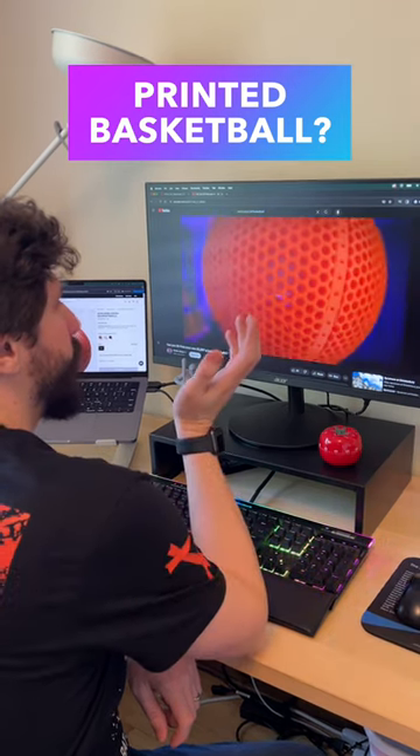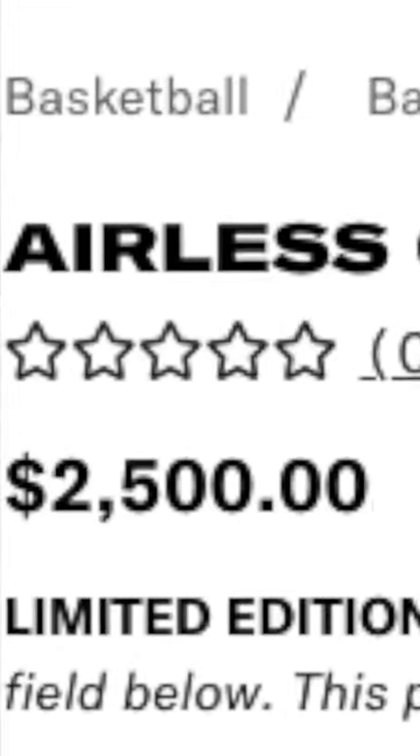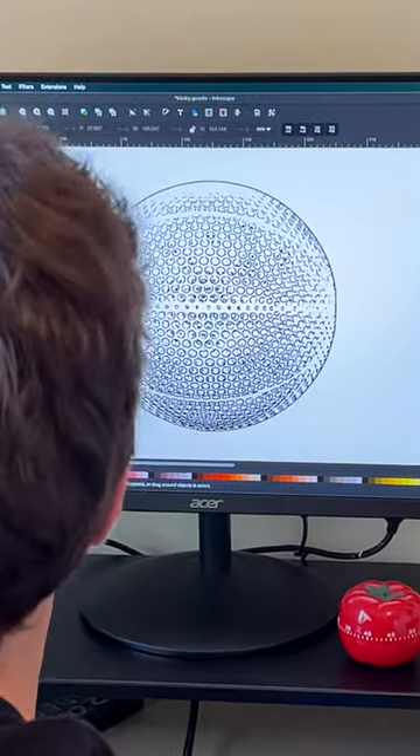I keep seeing this printed basketball all over my timeline, and it's so expensive! I mean, it's just being printed — how much could it cost? I wanted to print one myself, so I brought the image into Inkscape and got it sliced up.